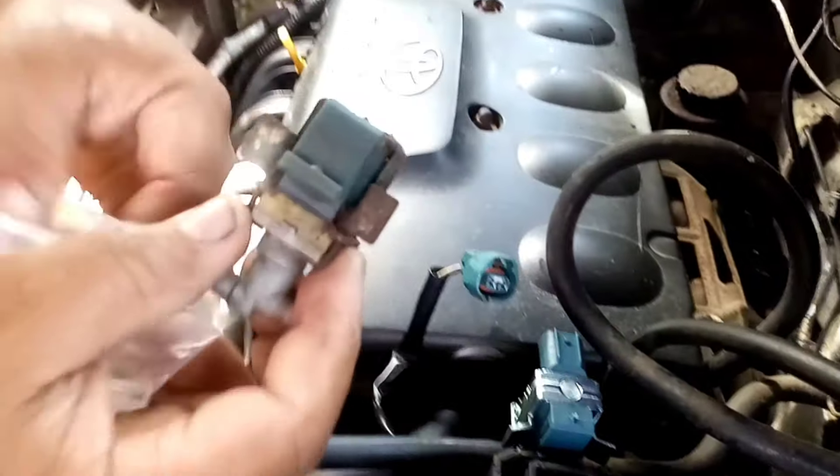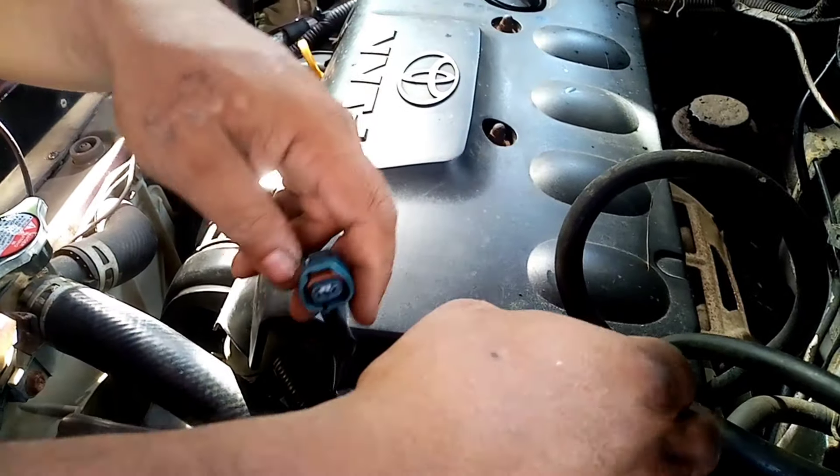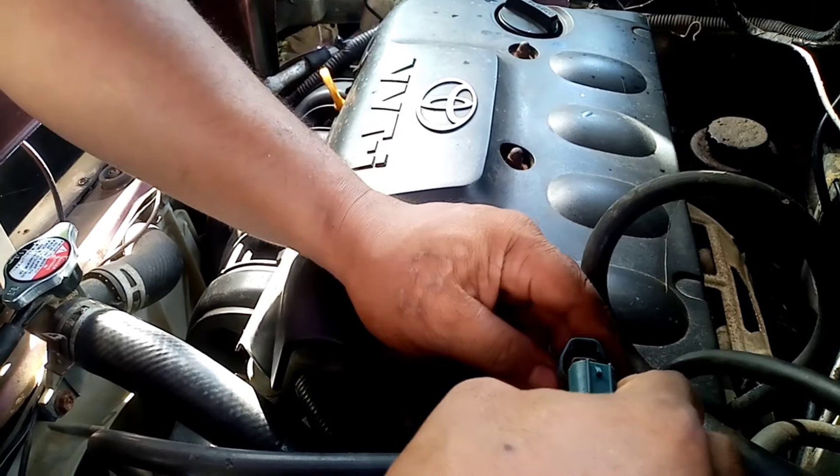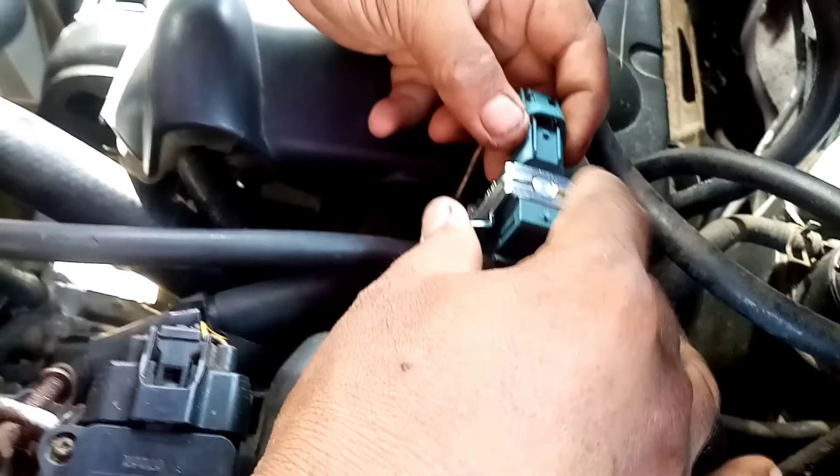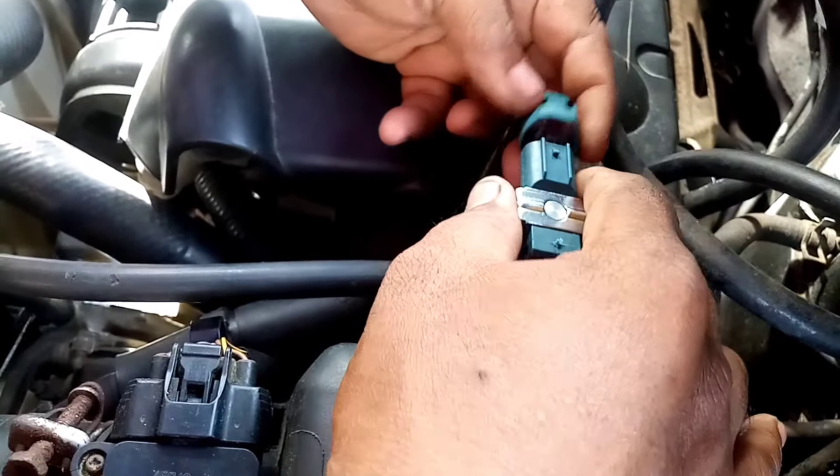Susundan ninyo lang guys yung video. Marami pa akong ipapakita na mga parts na kailangan palitan, na nagiging dahilan ng palyado at walang power.